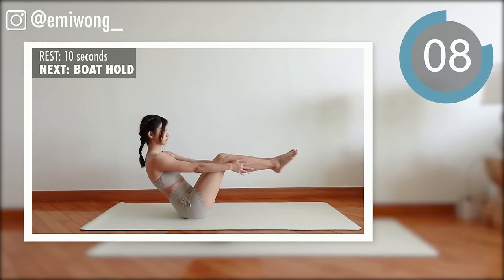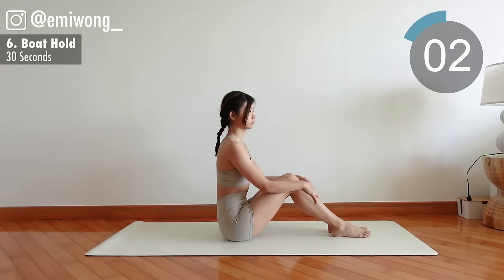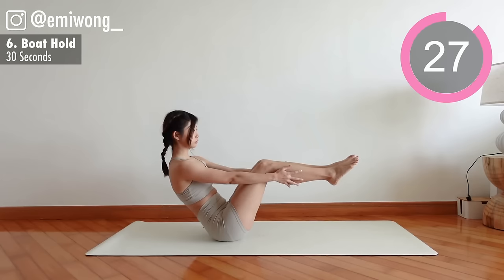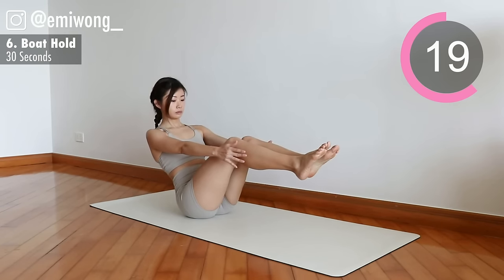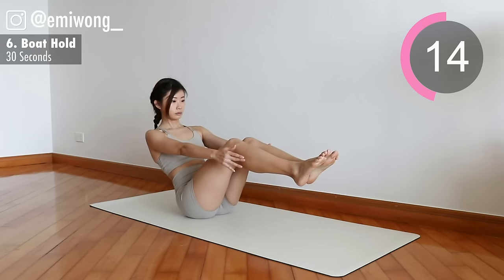Next: bolt hold. Sitting in V-shape, feet up parallel to the ground, and just hold it here. 15 seconds — hang in there.